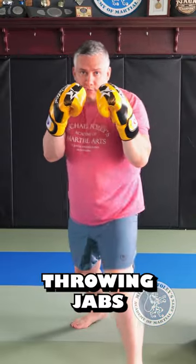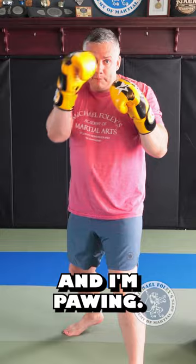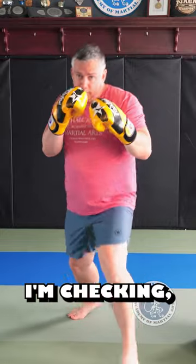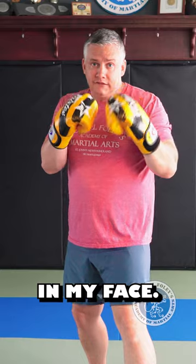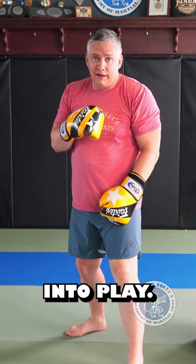What if my opponent has already established their jab? They're throwing jabs in my face and I'm pawing, I'm slipping, I'm checking, I'm pulling, but they're constantly throwing jabs in my face. That's where this next one comes into play. It's called a slip jab or a corkscrew jab.